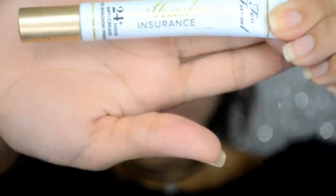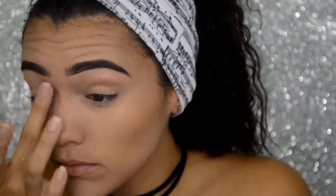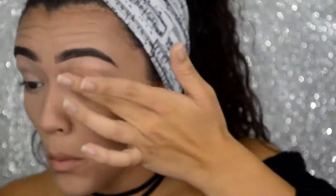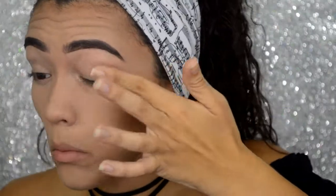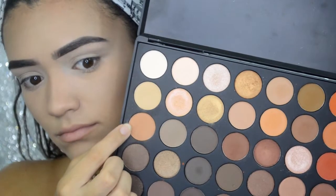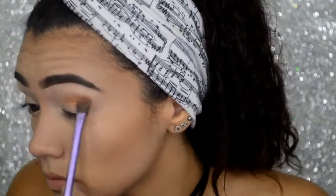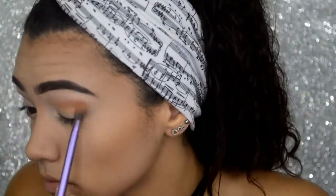Moving on to my eyes, I will be priming my eyes with Too Faced Shadow Insurance. For this eye makeup look, I am going to be using the Morphe 35C palette, and to start off I will be using a warm orange shade as a transition color.